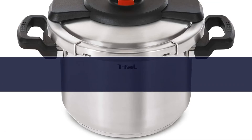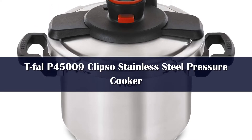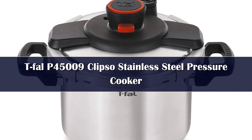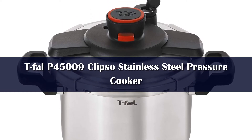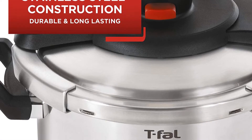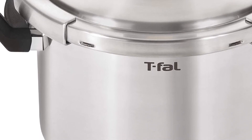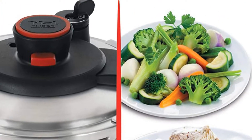Number 5: The T-FAL P45000N9 Clipso is one of the best stovetop pressure cookers that is easy to use for beginners. It is compatible with all cooktops and is built with stainless steel materials that will help it stand up to the test of time. It is built to last and stand up to heavy use over the years.